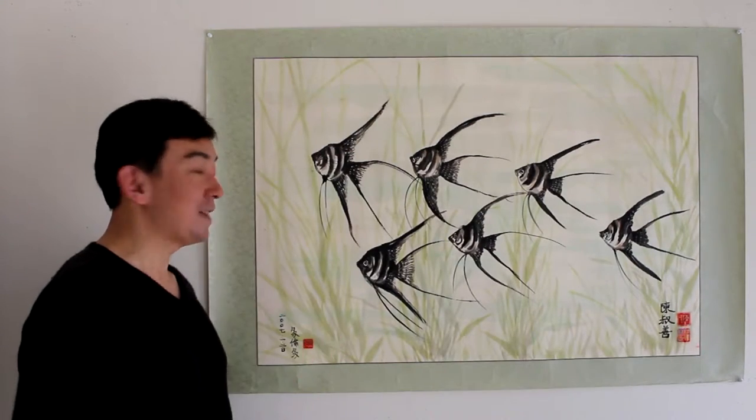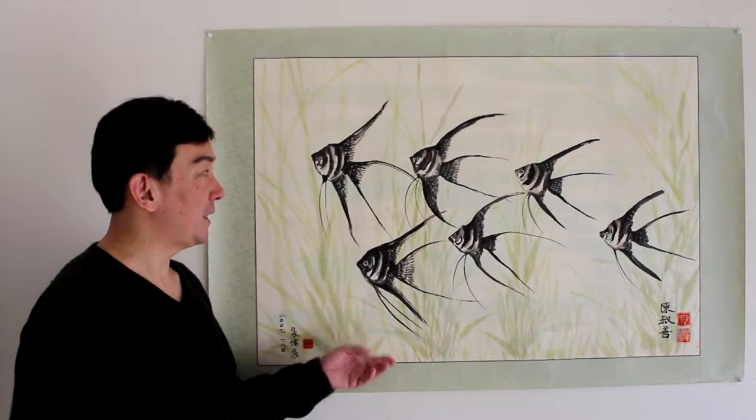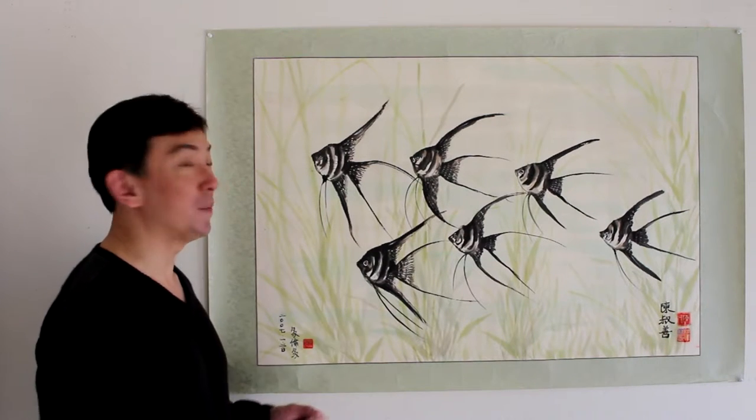This is a freehand style Chinese painting. It is a freehand style painting, but I still spend some time on it because I really enjoy painting.